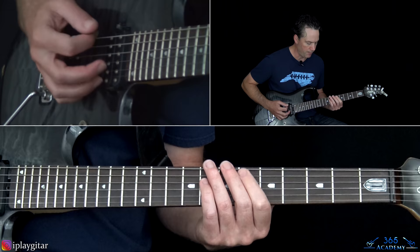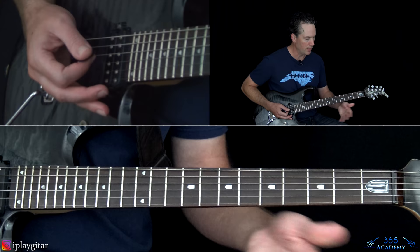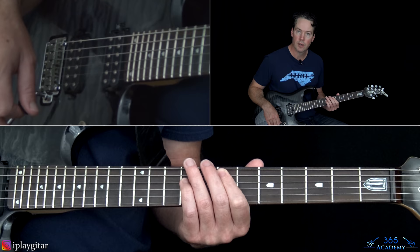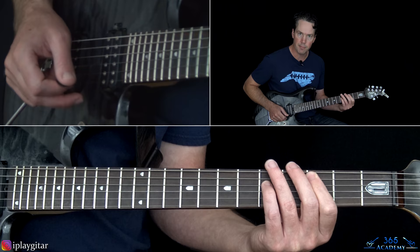We start with that same slide from the power chord at the 6th fret up to the 7th, just let that ring. Then do the same thing down at the 2nd fret off the A string — a B power chord. Pick that, slide up from 2 to 3, and you do that twice. So basically the verse is this once, then the slide from 2 to 3 twice, then slide the power chord — 2nd fret on the A, 4th on the D.